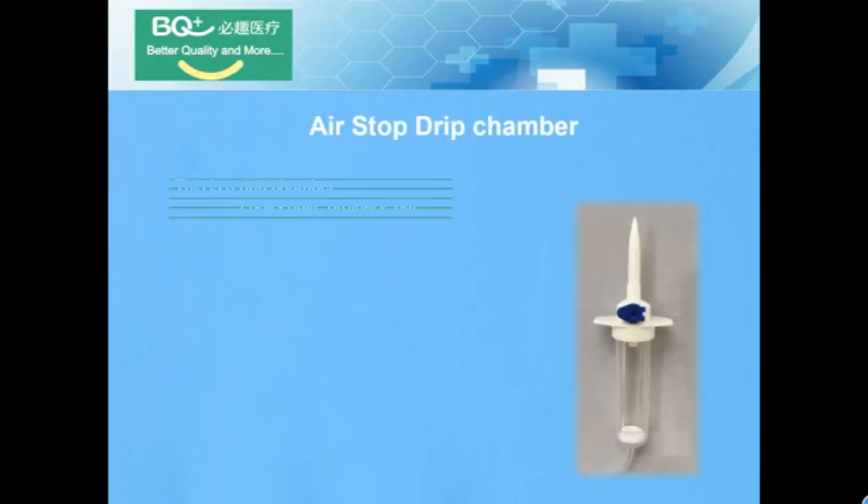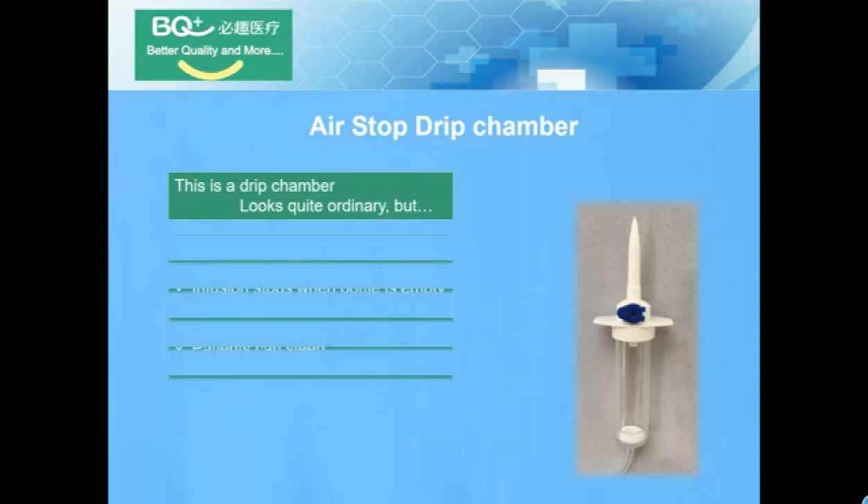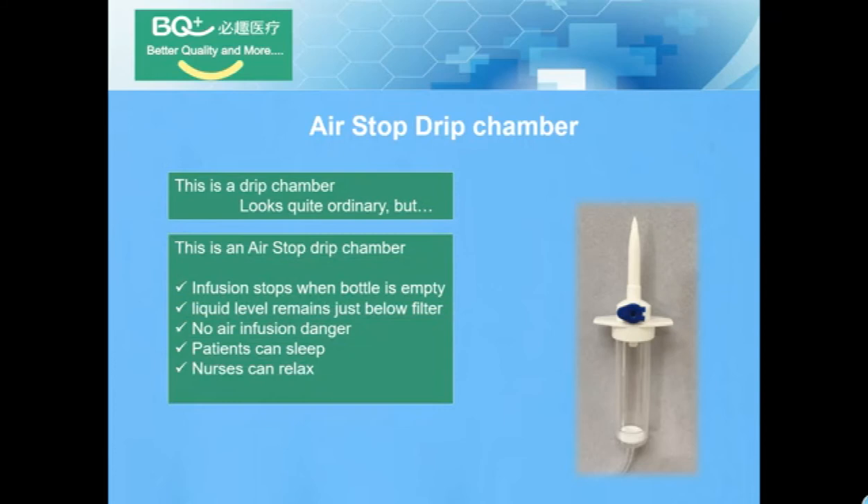Air Stop Dream Chamber. This looks quite ordinary, but this is an air stop dream chamber. When infusion starts and the bottle is empty, the liquid level remains just below the filter, so there is no air infusion danger. Patients can sleep, nurses can relax. The membrane is the secret.